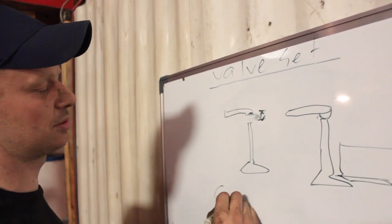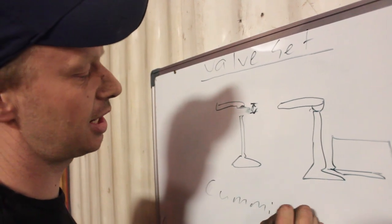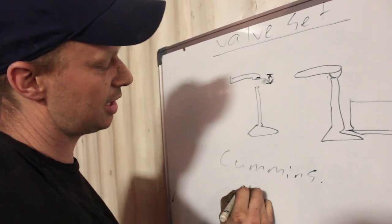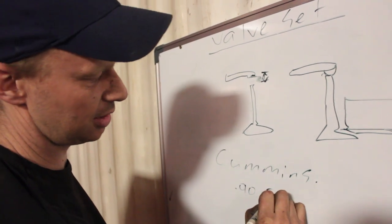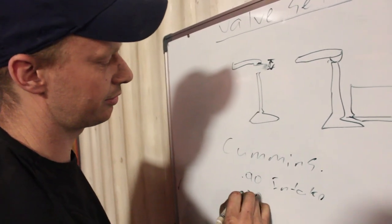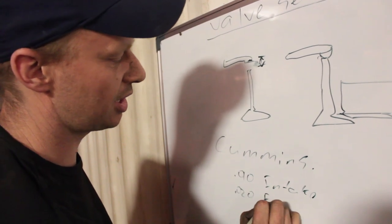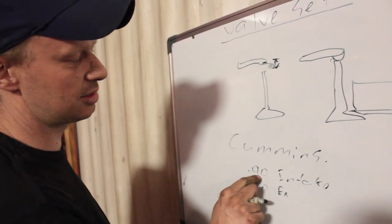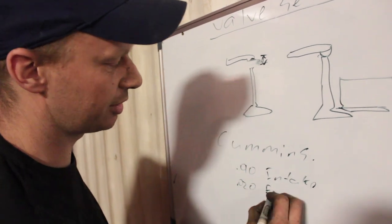On our Cummins engines — the 5.9, the 4BT, and the 3.9 — it's 10 thou for the intake and 20 thou for the exhaust. What that means is split one inch into a thousand, and ten of those is your intake and twenty for your exhaust.